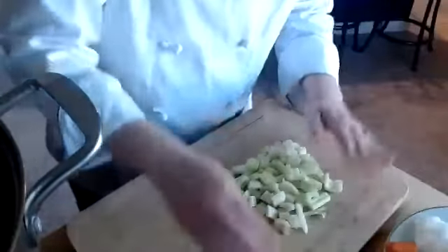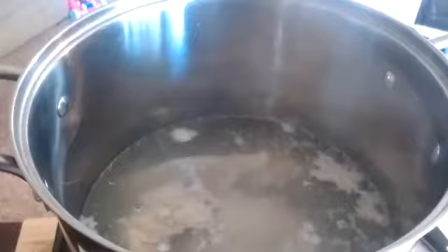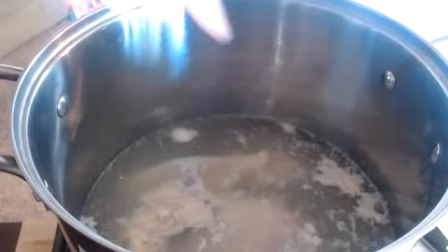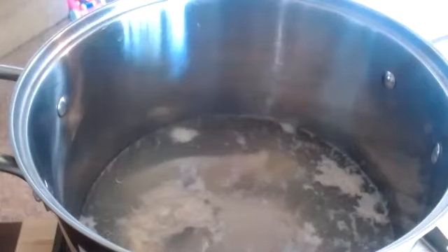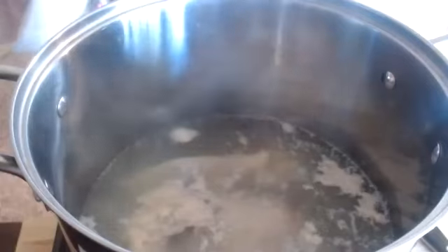When you guys practice your cuts, I want to see all of your cuts on a plate. I'm going to put it all together here because it's all going to go in my stock when the time comes. I need to switch out my butane because my burner has turned off. It's now starting to come to a boil.